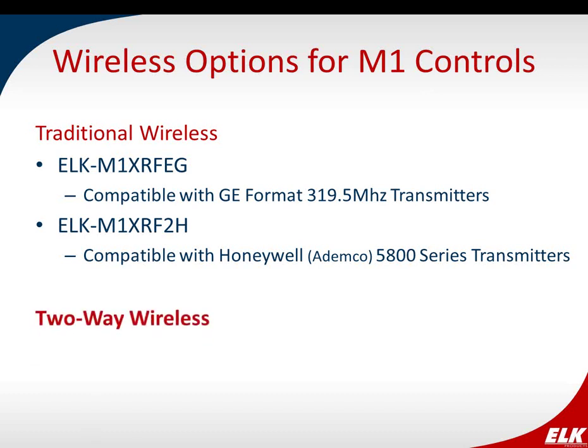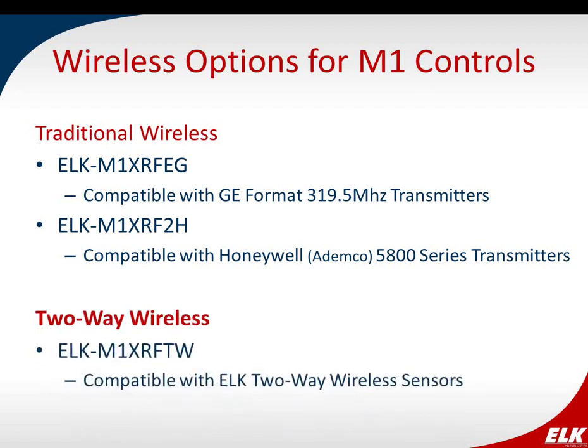What we're going to spend time talking about today is two-way wireless. This is a relatively new product for ELK. The receiver — or transceiver — is the M1XRF-TW, and it is compatible with ELK's own two-way wireless sensors. The sensors that work with this receiver are manufactured by ELK Products, and we're going to go over those today, including introducing our wireless motion detector that we'll be coming out with really soon.